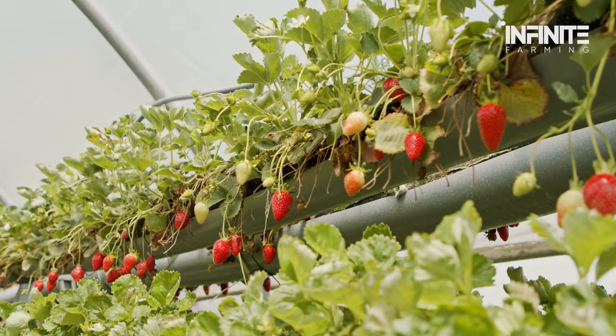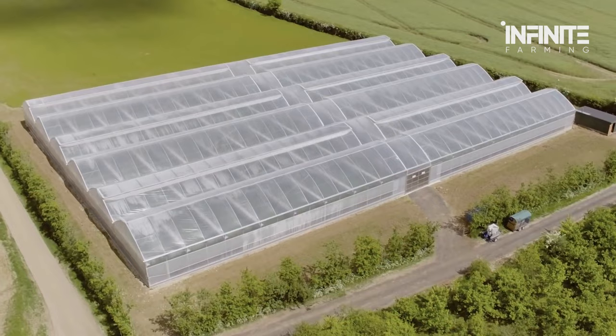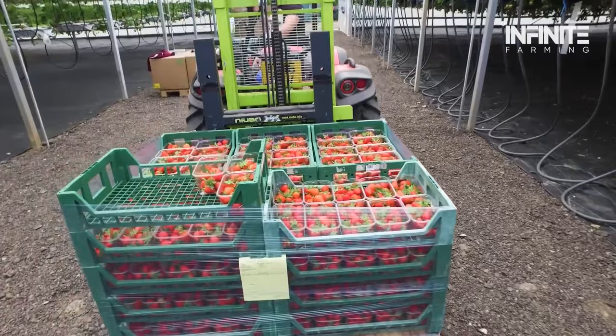What is it about hydroponic strawberry farming that makes it so cool? Are hydroponic strawberries better than naturally grown ones? What is the equipment required to set up hydroponic strawberry farming? Join us as we discuss everything on hydroponic strawberry farming.